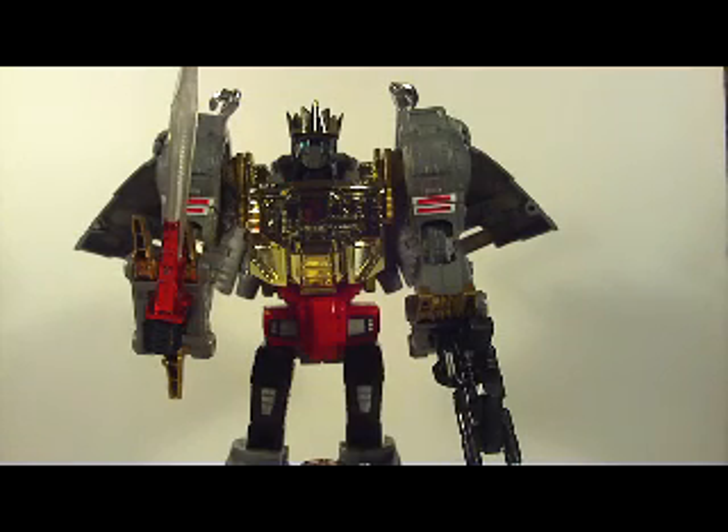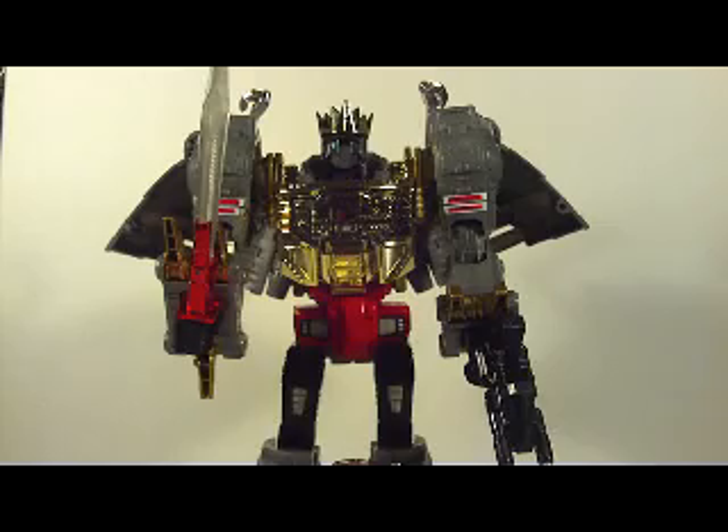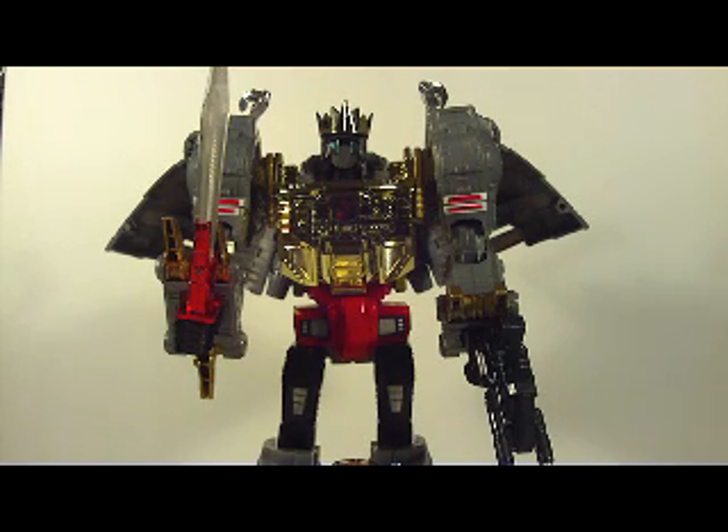I'm actually looking for the Dakara extras that came with Grimlock. If I can find him, I'm going to get him and do a review with him. If not, I'm sticking with this, because it's Grimlock in all his beautiful glory. Masterpiece Grimlock is full naked bacon — go out and get him. He's worth it.